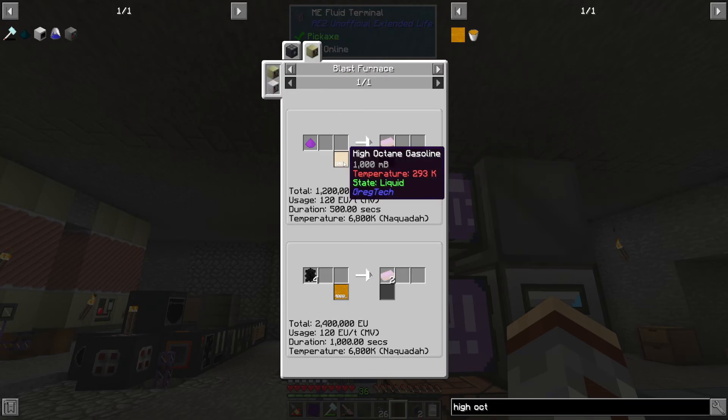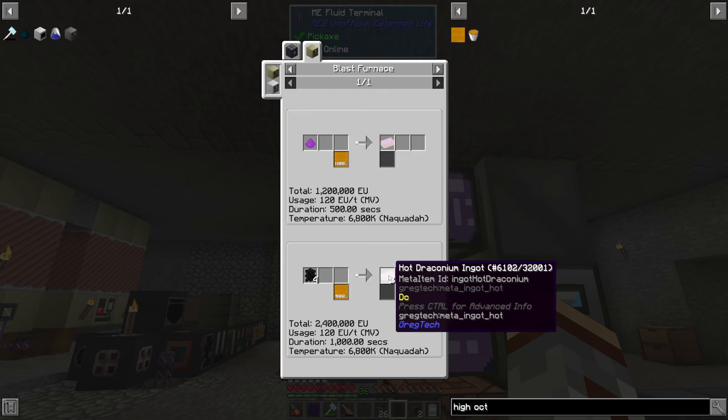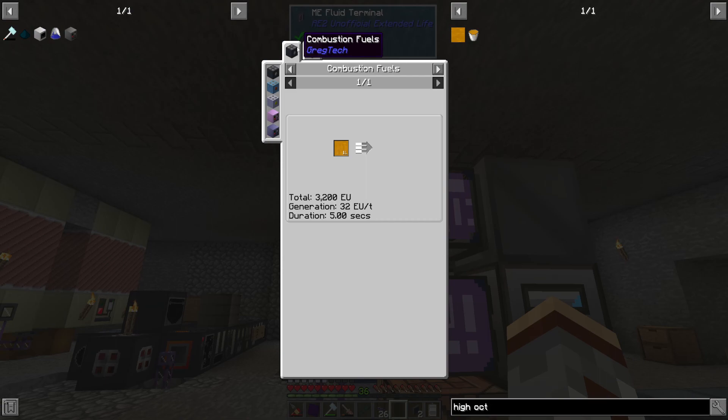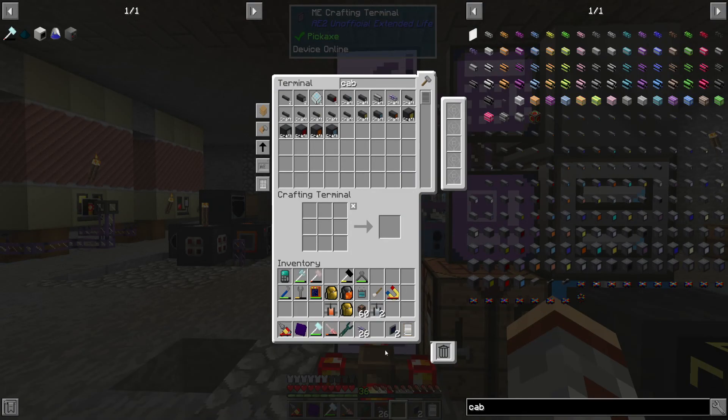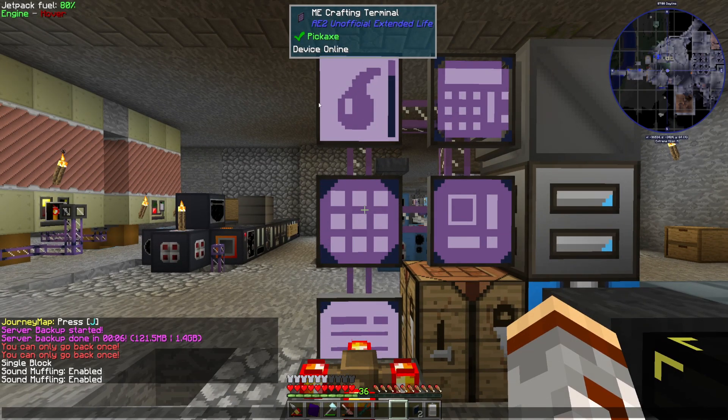We're going to be needing HOG anyway, apparently for draconium later on. We're not close to that yet, but we'll get there soon. In any case, this episode is dragging on — that will be it for today, and I will see you all in the next one. Bye for now.